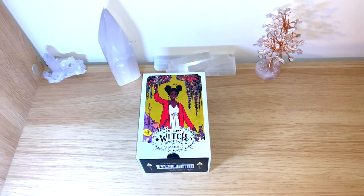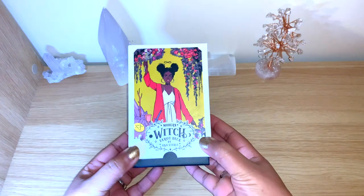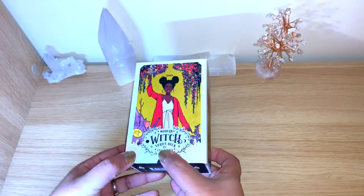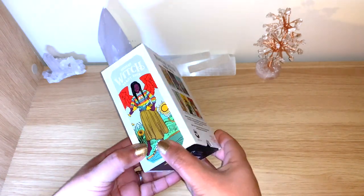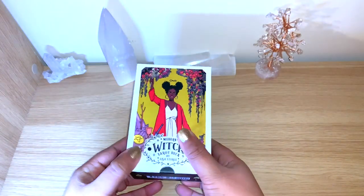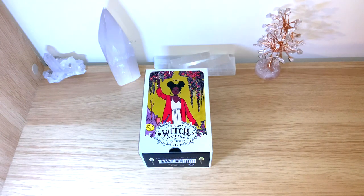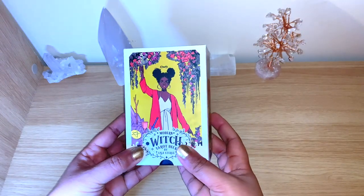Hello, welcome back to my channel, or welcome if you're new! Today we have another unbox flip-through, and this is for the Modern Witch Tarot deck by Lisa Stern. This is a deck that just came out last November — November 2019 — so it's just a couple of months old. This is the mass market version; you can find it on Amazon, which is where I got it, and it's actually on a reduced price at the moment.